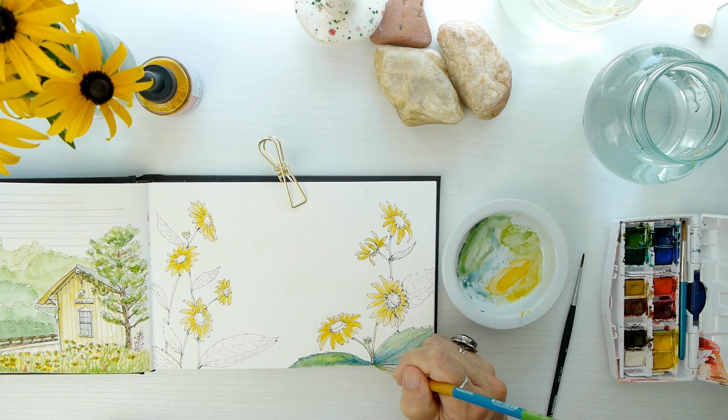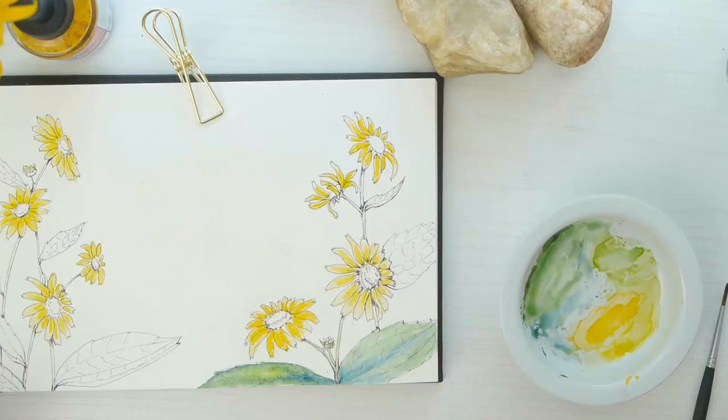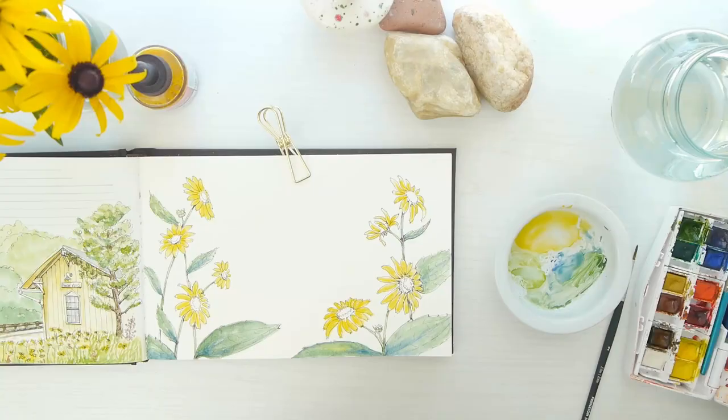Now I'm just using sap green and ultramarine blue again for the leaves. A note about the Black-Eyed Susans — I have them growing in my garden and technically they're a wildflower, native at least to this area. It's just amazing to see them in their wildflower habitat.